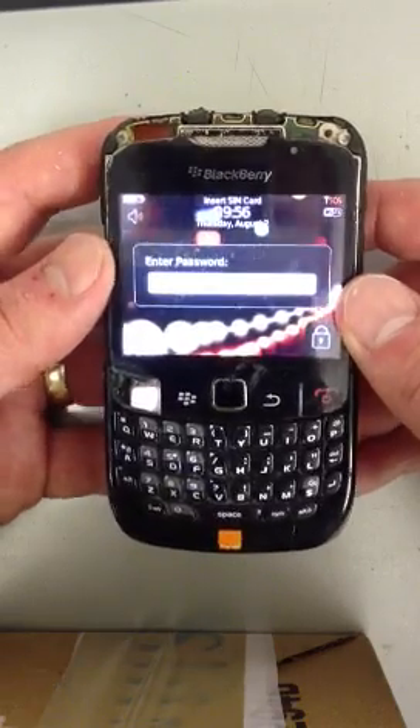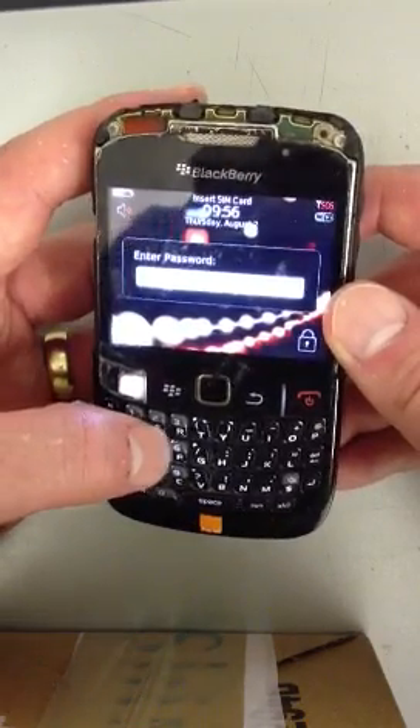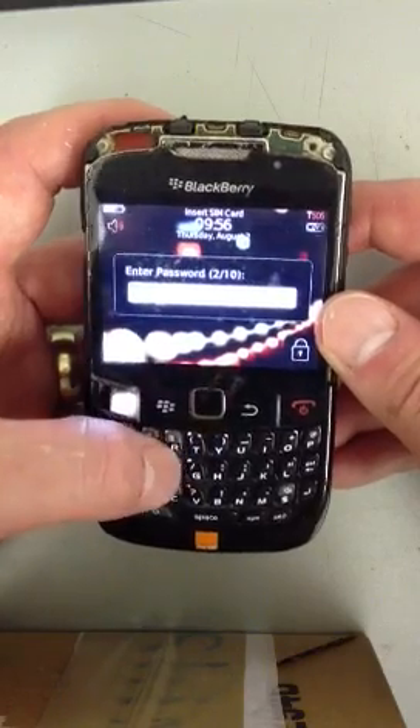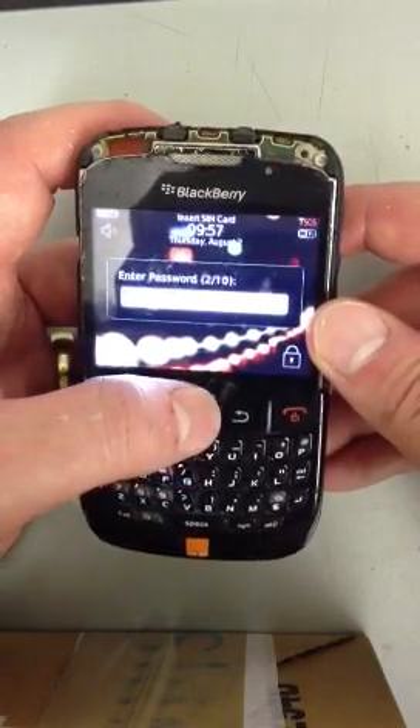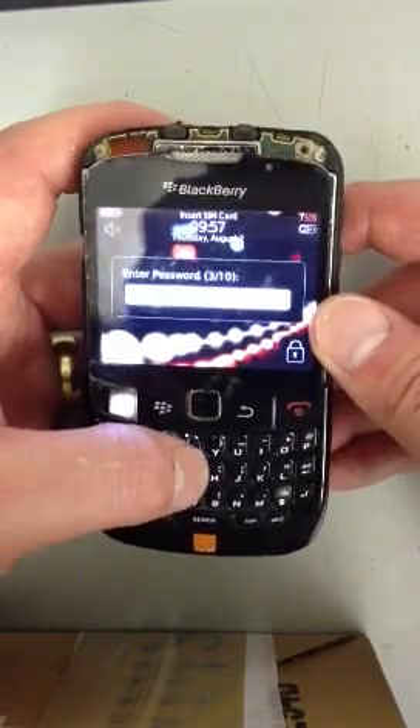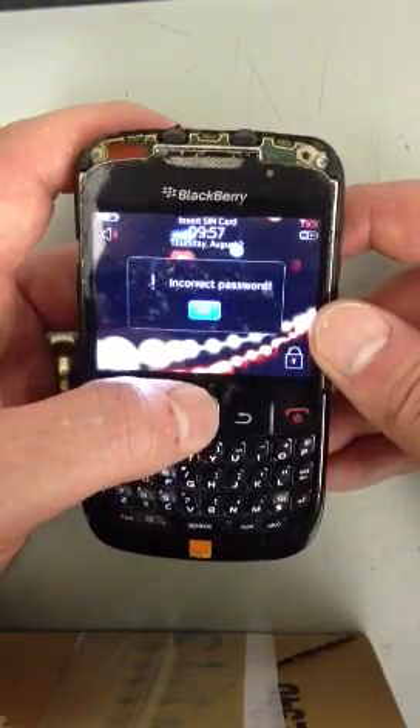So all we need to do is keep entering the password wrong, pressing OK, keep entering it wrong, OK, keep entering it wrong, OK.